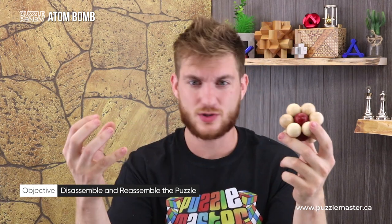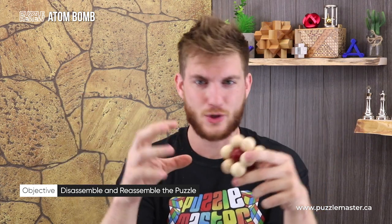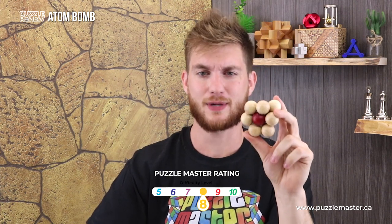I'm fairly certain they're all the same shape. Your objective with this puzzle: take those four pieces apart, put them back together, get the red dots on the inside — high five your friend! The Atom Bomb, a level eight puzzle.